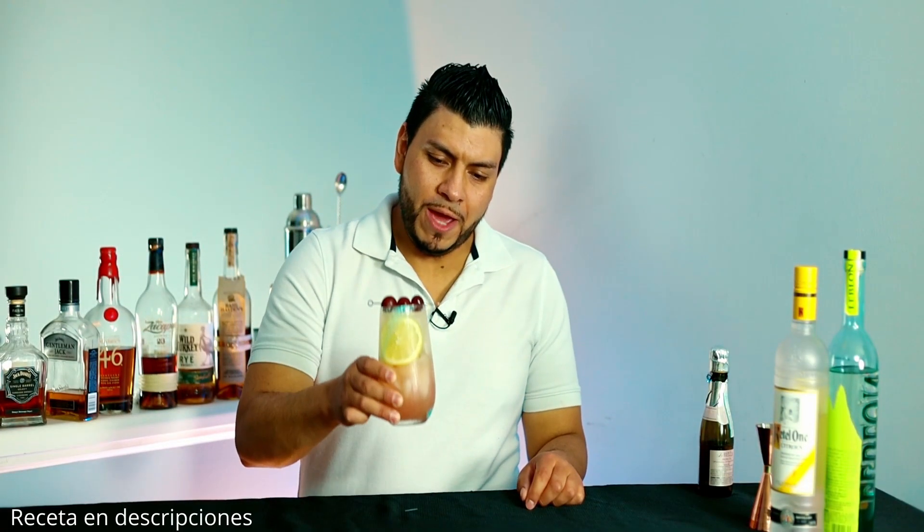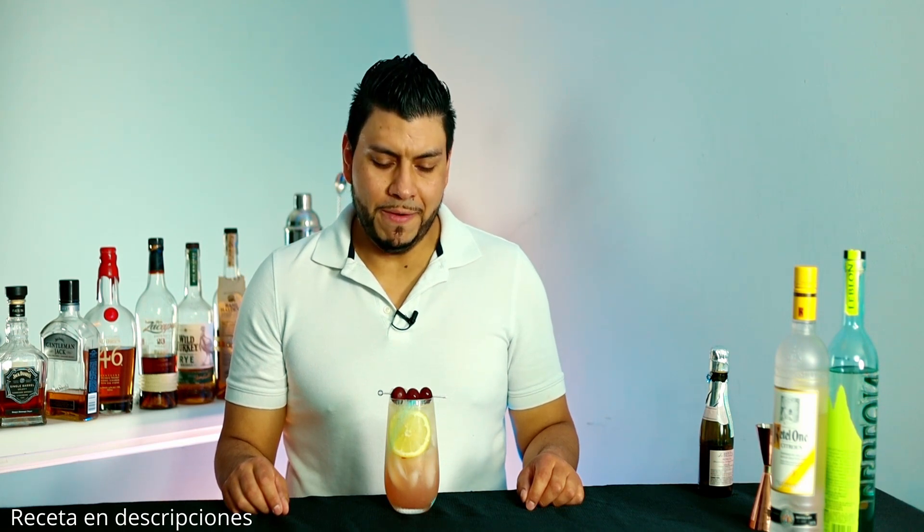Hi everyone, welcome back! Today I'm gonna show you how to make a sparkling grape sangria — great cocktail, also really refreshing. As always, I'm gonna leave the recipe in the description for you. All right, without further ado, let's go.